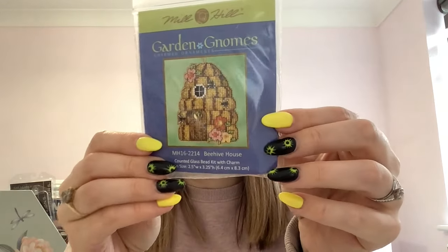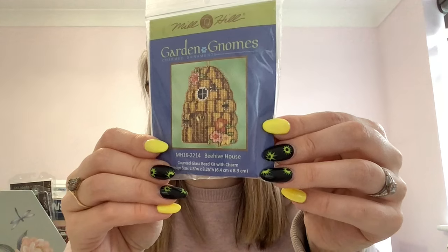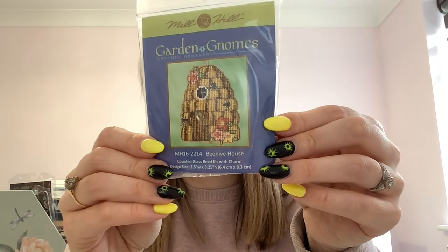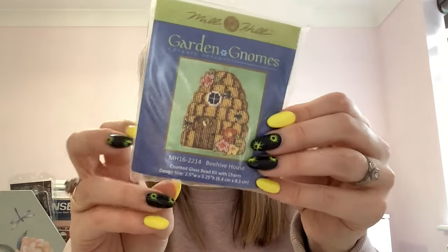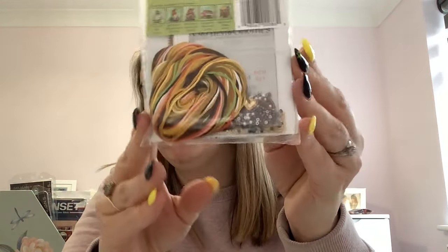That's everything — oh wait, one more. It's a Mill Hill Gardens and Gnomes Charmed Ornaments kit called Beehive House, bought at the Knitting and Stitching Show. It's a spring or summer scene — I think summer — with little beehives, very cute. Again perforated paper, beads, and thread to sort. That really is the last one. I'm not sure how long this video will be since I've paused at various points. You can watch my recent WIP parade to see which kits I've got on the go.